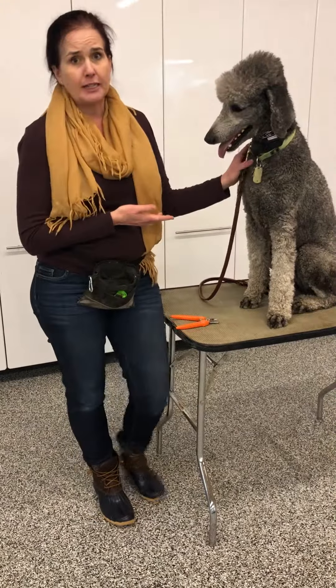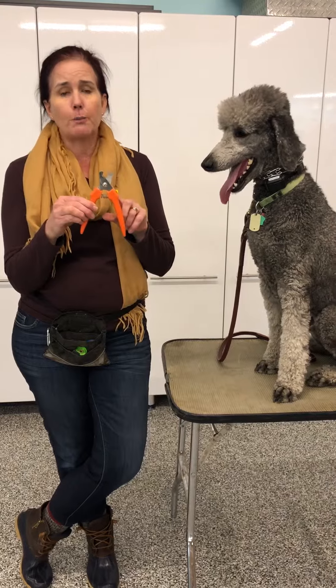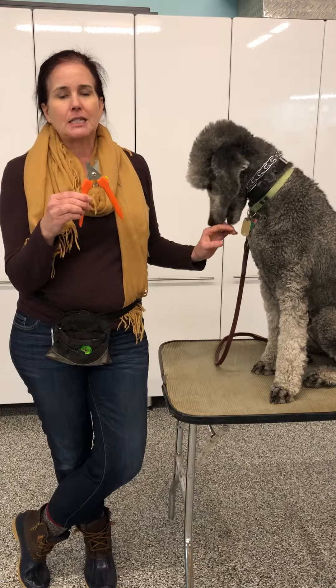Spinner is very good about having his nails clipped, luckily. We have our clippers. We have a preference for these scissor-type clippers. It's important that they're sharp. If they're really old and they get dull, they tend to kind of crush the nail. So you need good, sharp nail clippers. If you have a small dog or a cat, you can also use the smaller version that look like scissors.